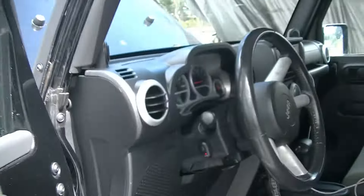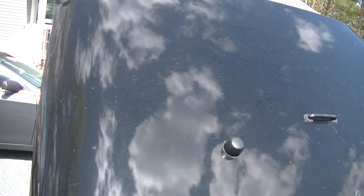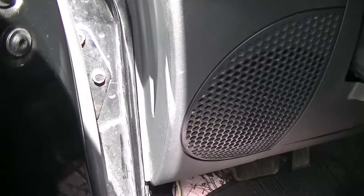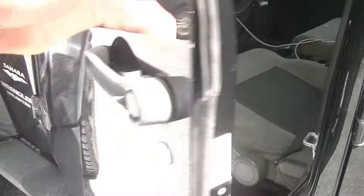Wow, that was quick. Try to start it again. All right cool. So our prime is basically now gone from the fuel pump and we can now go ahead, get underneath it, and start disconnecting lines.